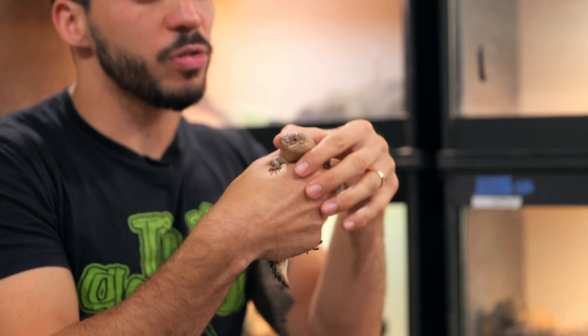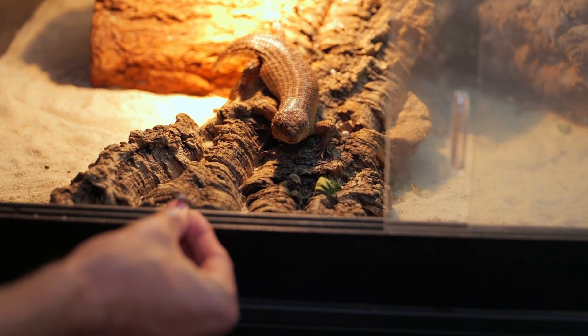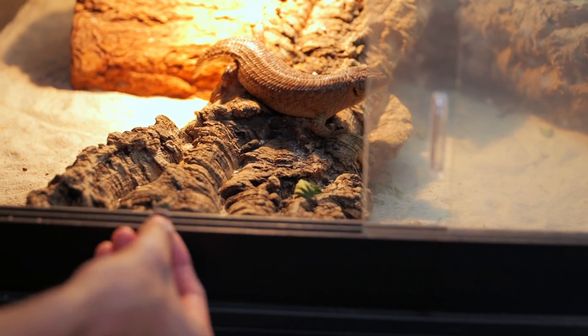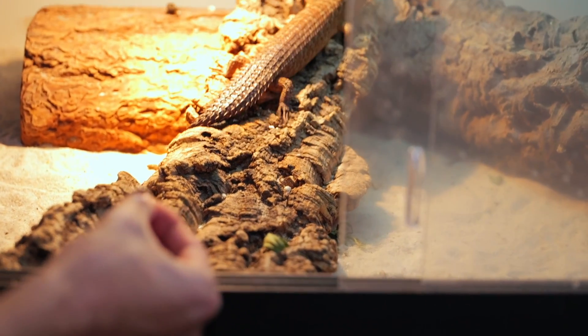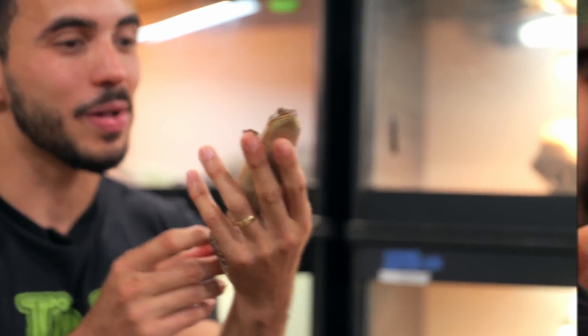Gidgee Skinks are very secretive creatures. They like to bask, and when they see a predator coming or any sort of movement, they'll hide into little crevices. It's not an animal that's super social. They are definitely one of the most unique skink species out of Australia. And believe it or not, these guys actually have a blue tongue as well — look at that blue tongue.